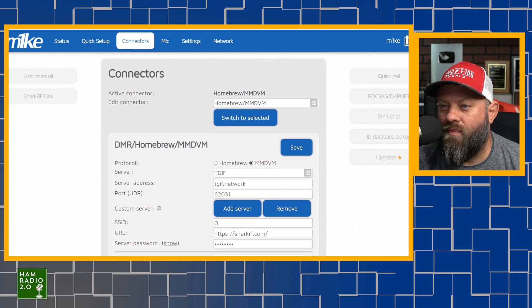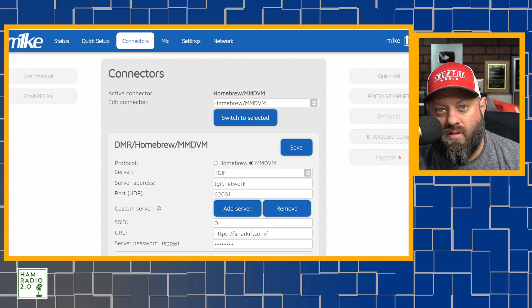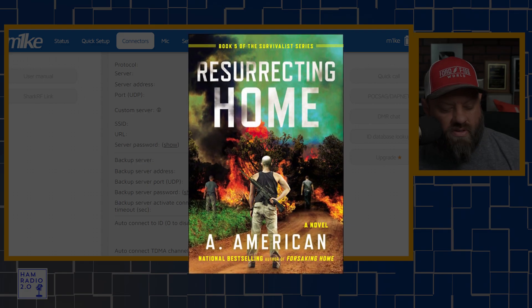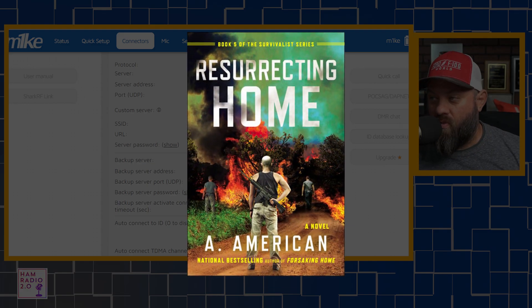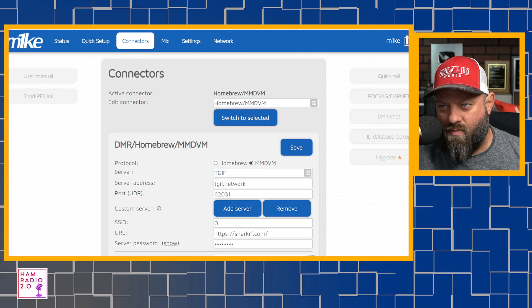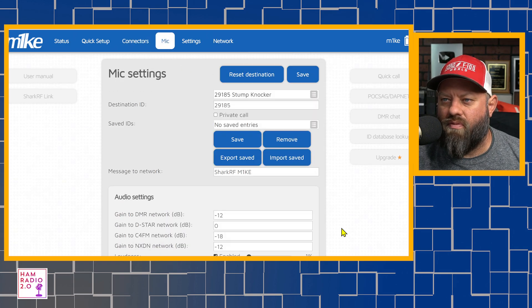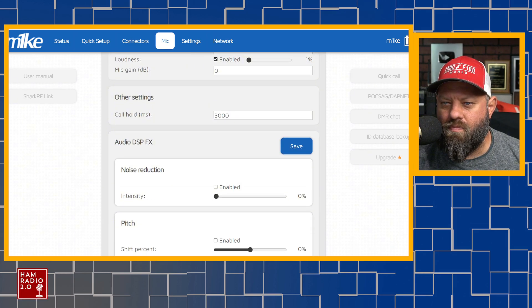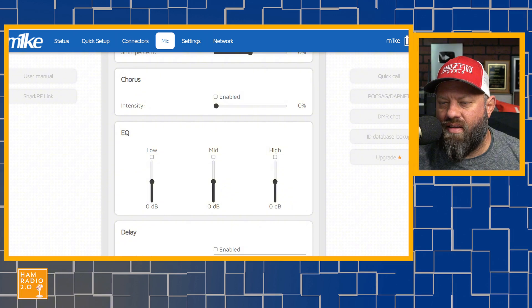I'm currently connected to the TGIF network on the Stumpknocker talk group. If you've read any of Angry American Chris Weatherman's Survivalist series or Going Home series, that's a new talk group they formed on TGIF, and they do nets every Monday night. I've checked into that a couple times myself. Talk group ID 29185 is the ID for that.